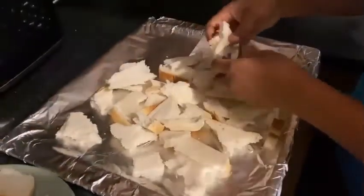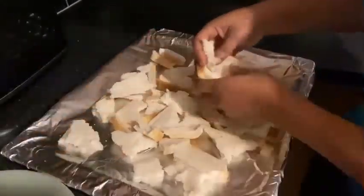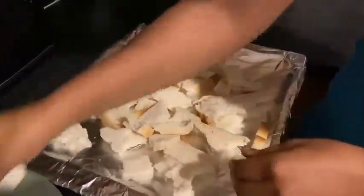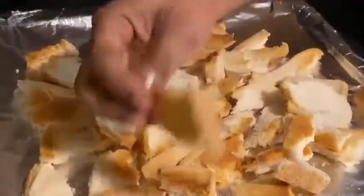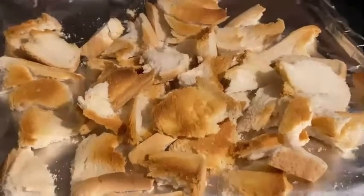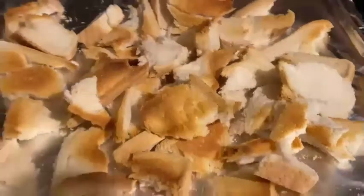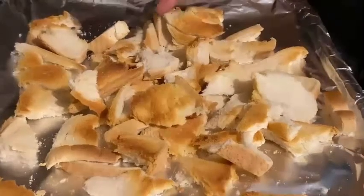I'm transferring my bread onto the oven tray to put in the oven. This is the color I have — it's not too burnt but it's brown enough. I'm going to blend everything and then I have my breadcrumbs.